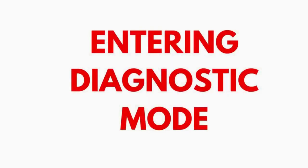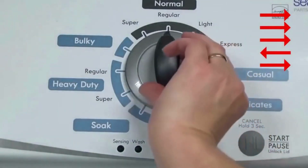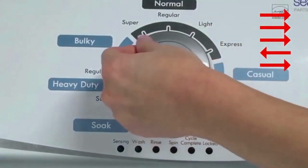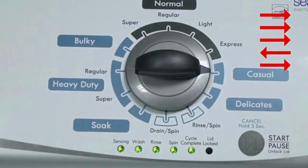Entering Recalibration Mode. With the washer shut off and the basket empty — no water or clothes inside — and with the lid shut, enter the recalibration cycle. Here's how: Turn the control dial 1 complete rotation, 360 degrees, counterclockwise, stopping with it facing straight up. Quickly, within about 6 seconds, turn the control dial 3 clicks clockwise, 1 click back, and 1 click more clockwise.